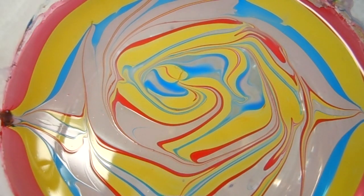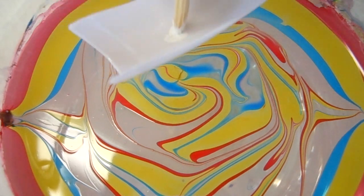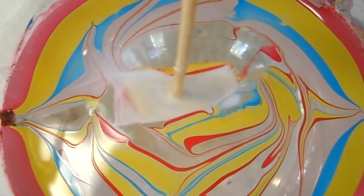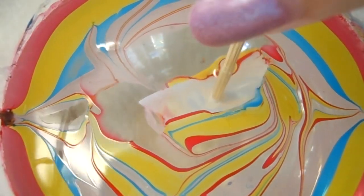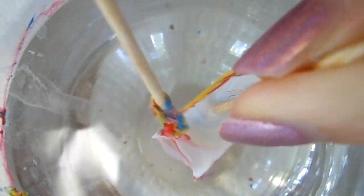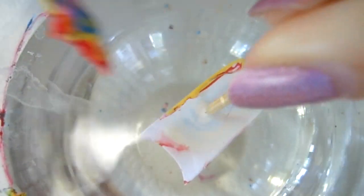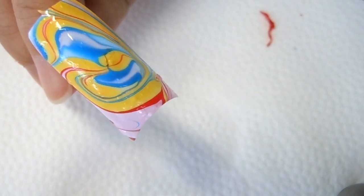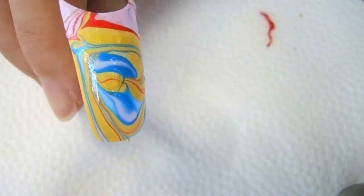Now we're gonna go ahead and take the fake nail and aim for the center right here, and just go ahead and dip down. Let's go ahead and clean up the surface. And let me show you this design — it's a really colorful design and you can see all the colors on the nail.